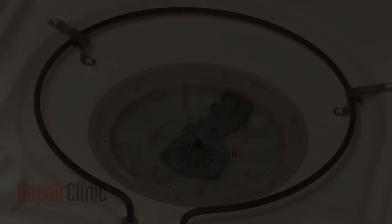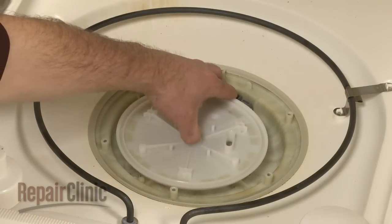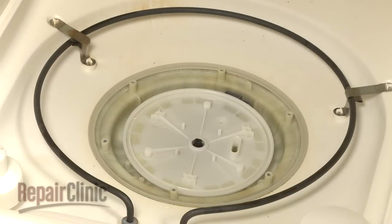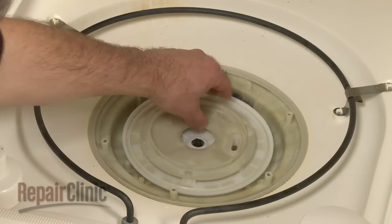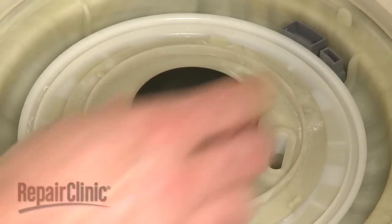When the repair or cleaning is finished, replace the cutter, filter support, and suction plate. Replace the wash impeller and secure it with the mounting screw.